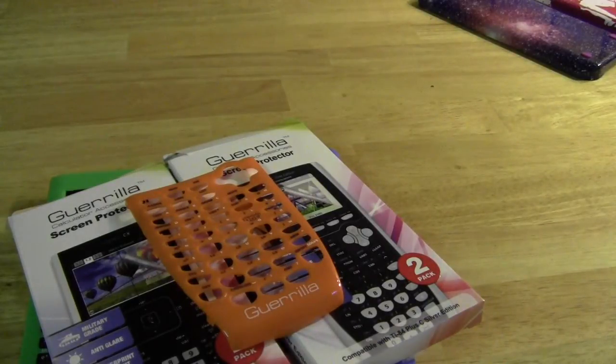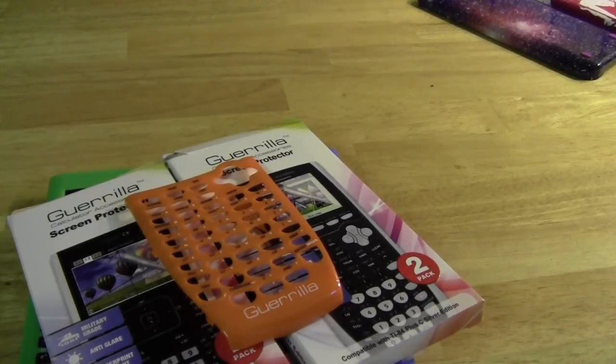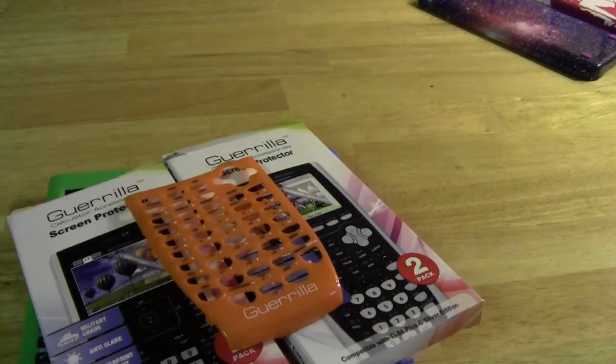That's pretty much it for the lineup of products from Gorilla. I was really impressed — I think they're going to be really popular and give students a chance to both protect their calculators and do so in a stylish way. As always, I'd appreciate it if you would give a thumbs up and subscribe.